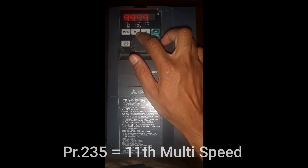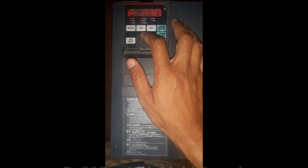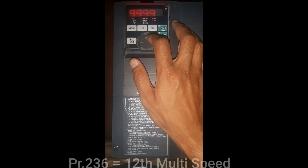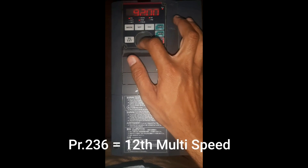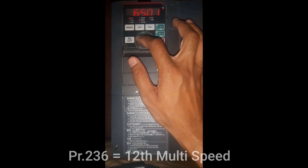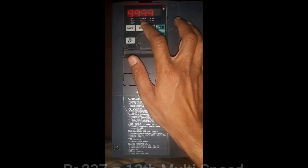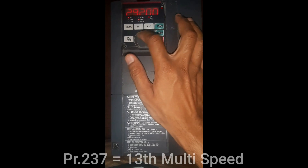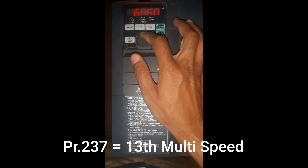For the 11th speed in parameter number 235, I will set 60Hz. For the 12th speed in parameter number 236, I will set 65Hz. For the 13th multiple speed in parameter number 237, I will set 70Hz.